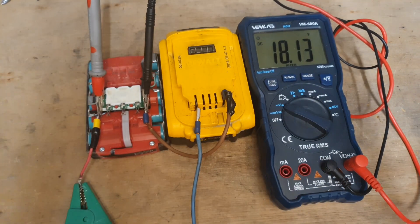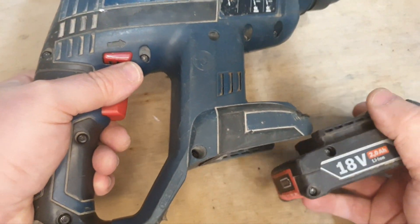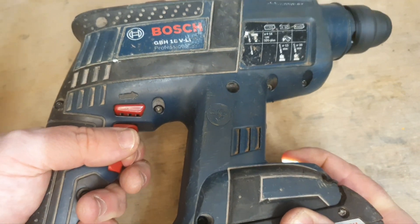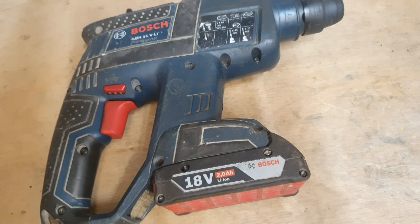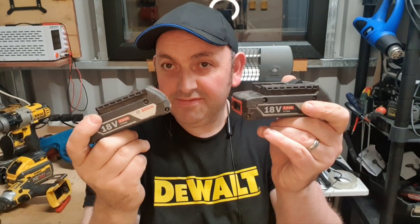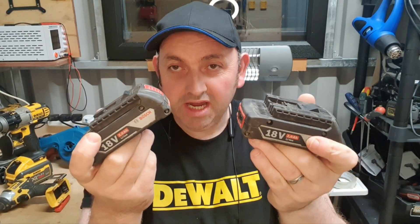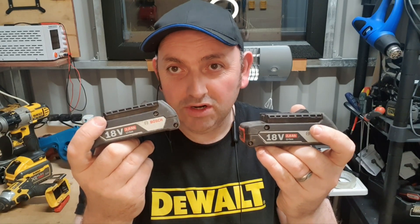I'm going to try this in the tool now to see what it does. And it works — as you can see. The jump start works some of the time, but not all the time. Hopefully this video will help you understand how the jump start method works, why it doesn't always work, and why you should always be careful. If you like this video, please give it a thumbs up and check out my channel for all my other videos.